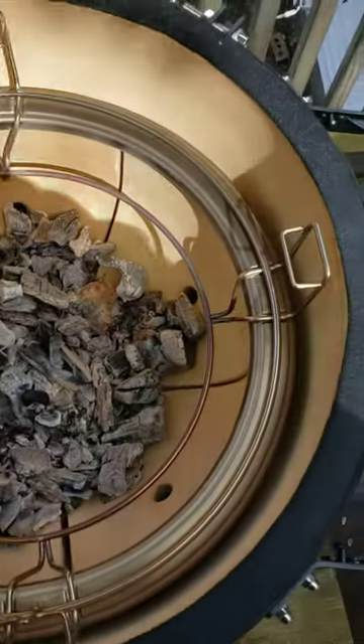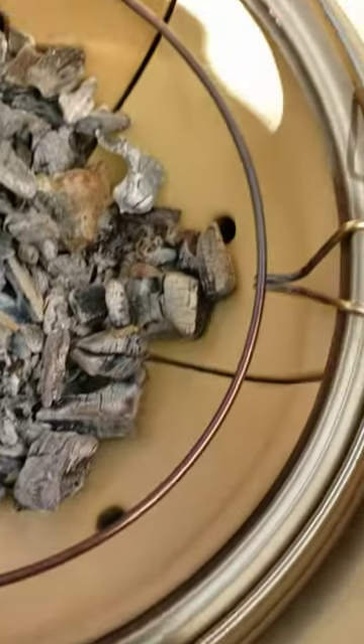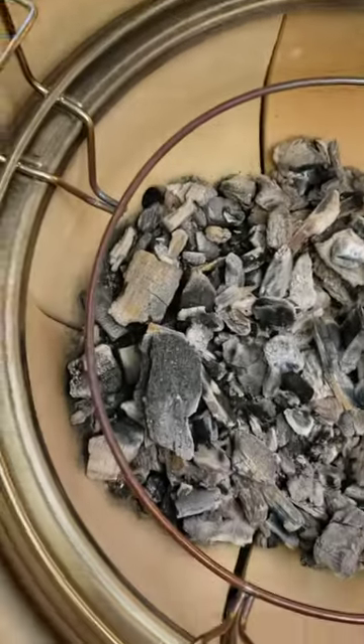So this is the new Kamado Joe. It's the fireball — it's a few different segments there. The fireball won't crack.